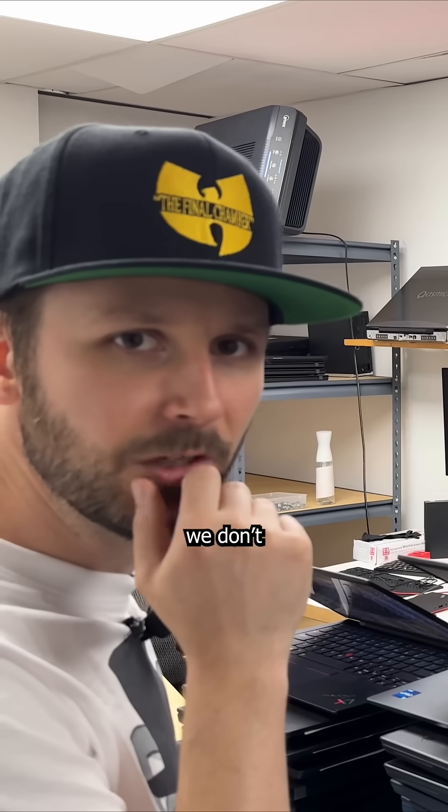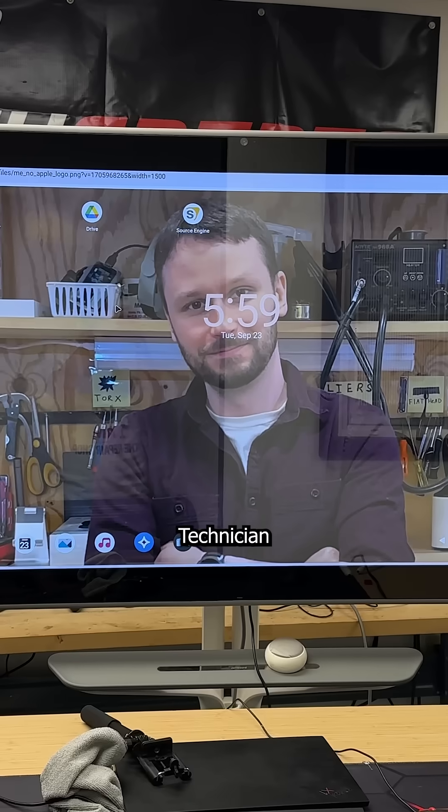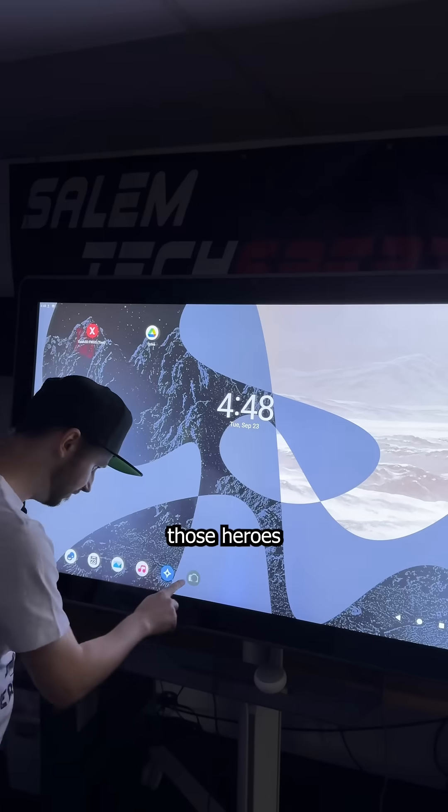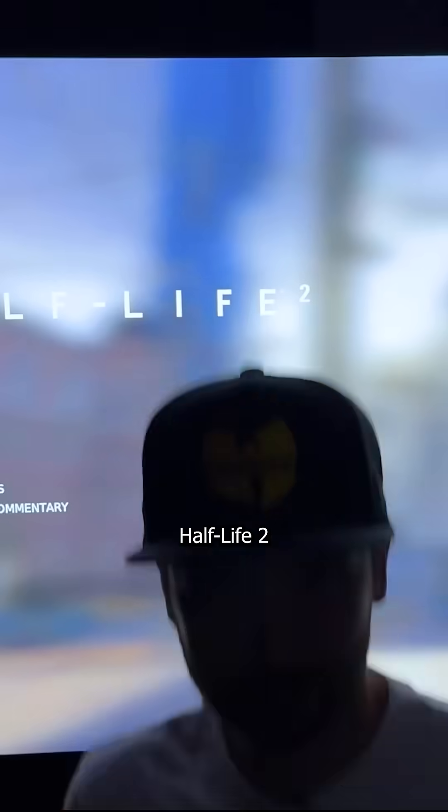Why is there a remote there? We don't have a remote. It requires a remote to use. Thankfully, those heroes also made an Android tablet build, which allowed me to install Half-Life 2 without issue.